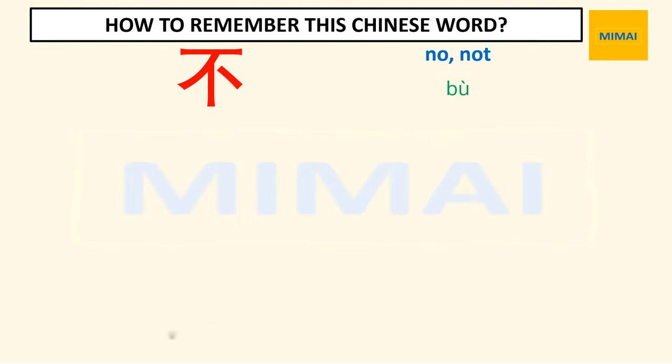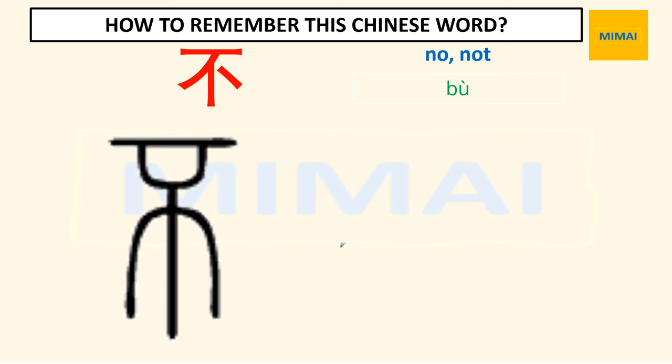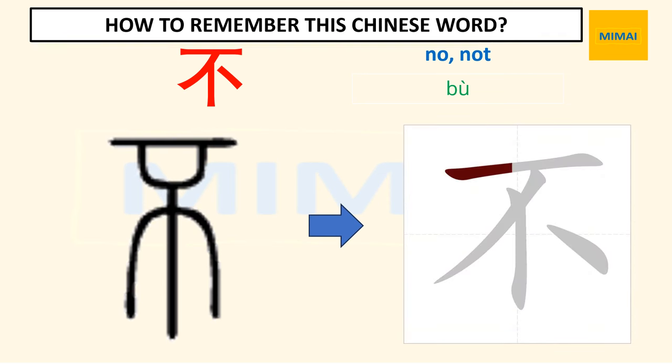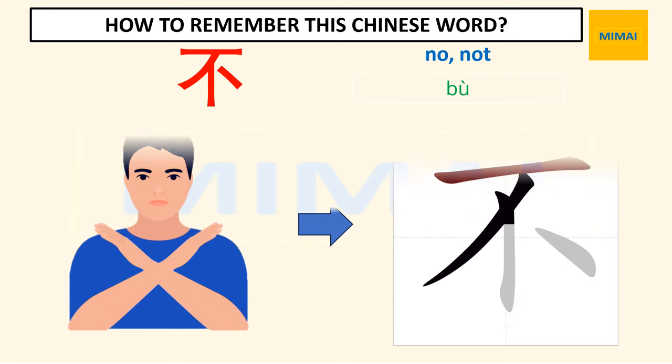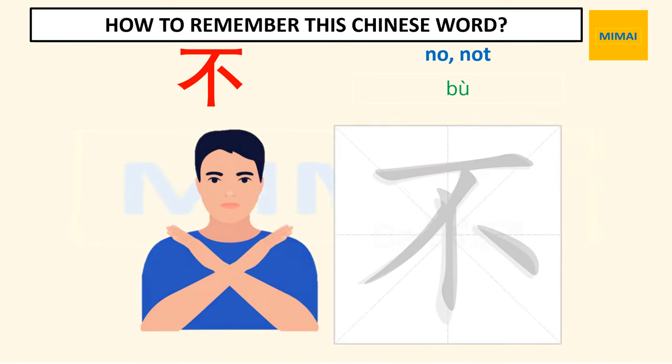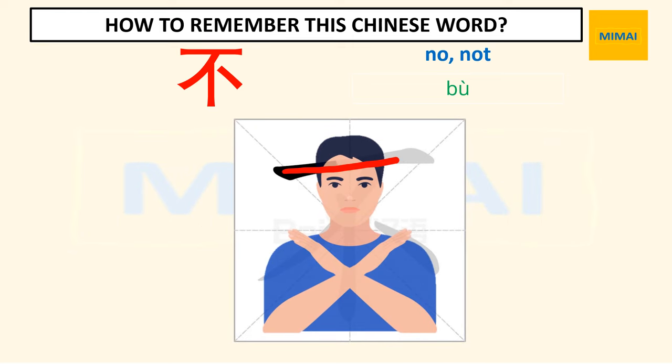Now we study the Chinese character for 'not.' On the left is the early version of this character, and on the right is the modern simplified one. We can see that it didn't change much over time. This character is pronounced 'bù.' It looks like a man making the sign of no with hands crossed before him. So when you want to write 'not' in Chinese, remember it looks like a man making the sign of no.